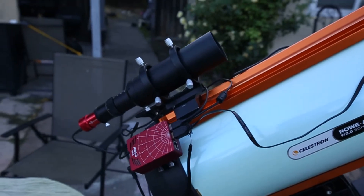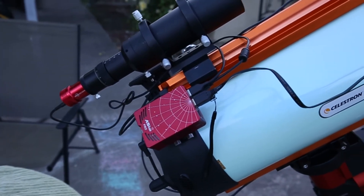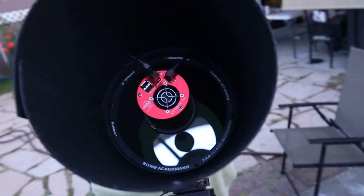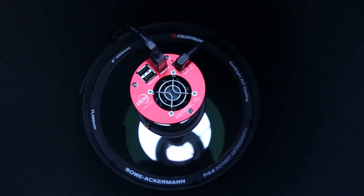I've got a 60mm guide scope, the ASI Air Pro which is awesome, a 120mm on the back of that, and a 183 MC Pro. That's just there to protect it.